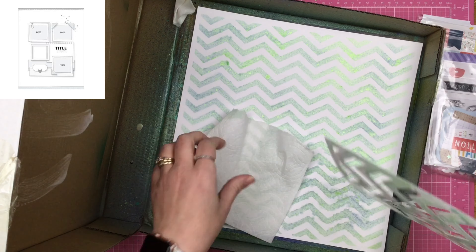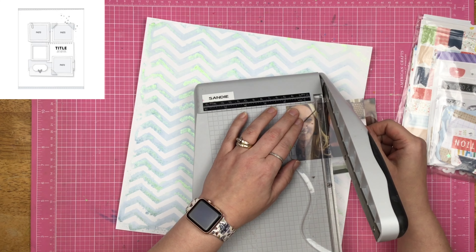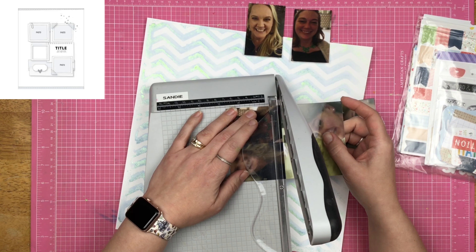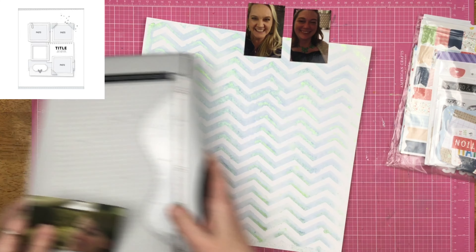Once you pull the stencil off, there it is — you have two papers now that you can use. I decided to go ahead and use the stencil print, so that top sheet of cardstock — I liked it a little bit better for this layout because it kind of fades into the background a little bit more than the actual stenciled one. I still have that other piece of paper off to the side; we'll make another layout with it, so it isn't wasted.